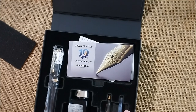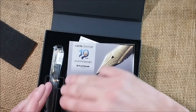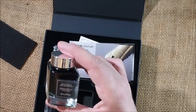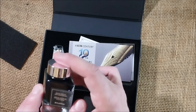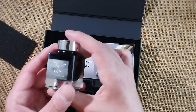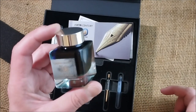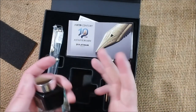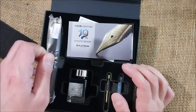We have a converter, a cartridge, and a special ink bottle — wow, it has a nice shape. It is a special edition ink for this specific pen, it says 'special color ink Fujicon Platinum' for the 10th anniversary. It is a special edition with a special ink release, and now what really matters — the pen.